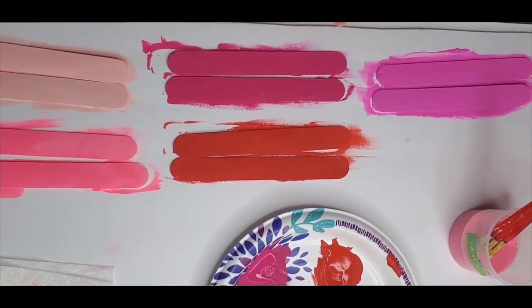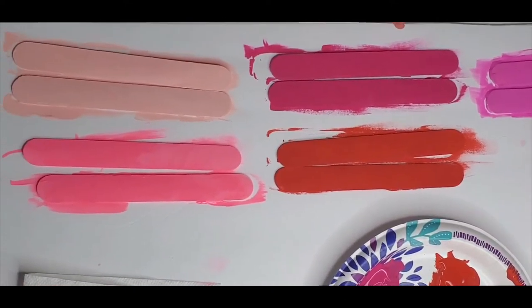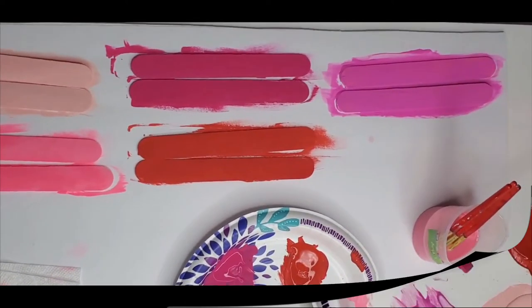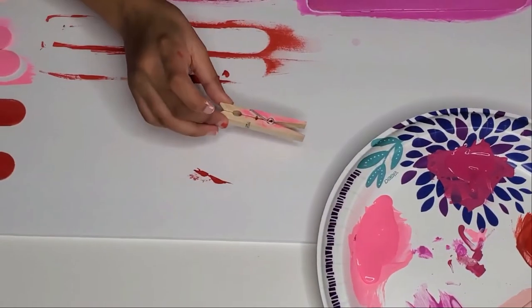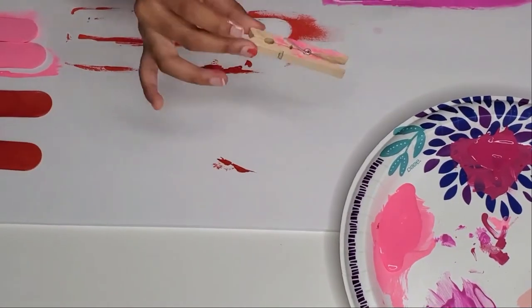Now that we have painted every single color, we're going to let those dry. While we're waiting for the popsicle sticks to dry, we're going to paint our clothespins.